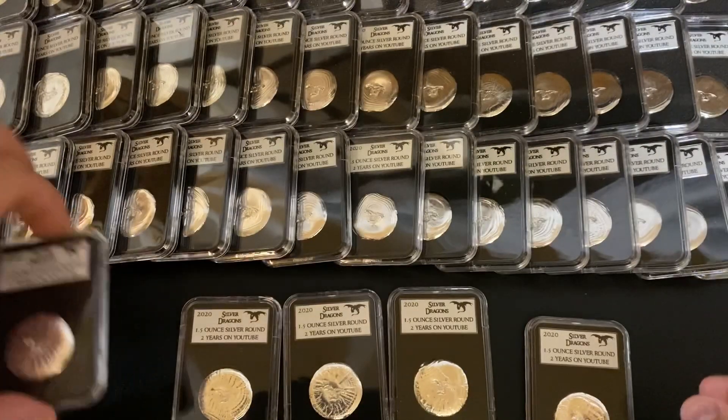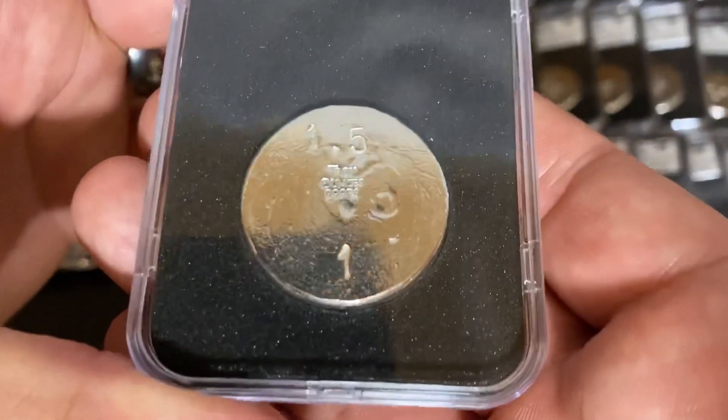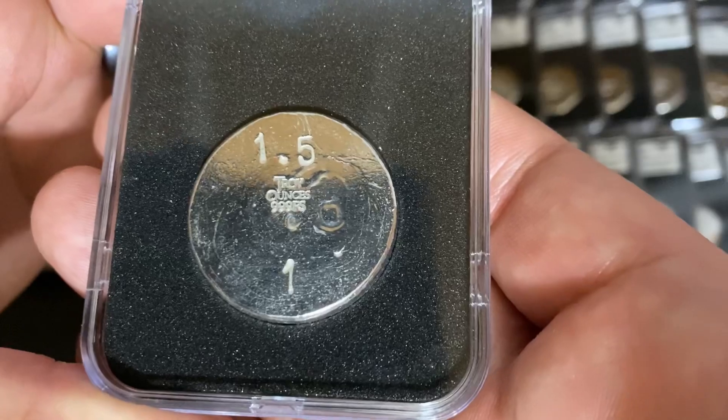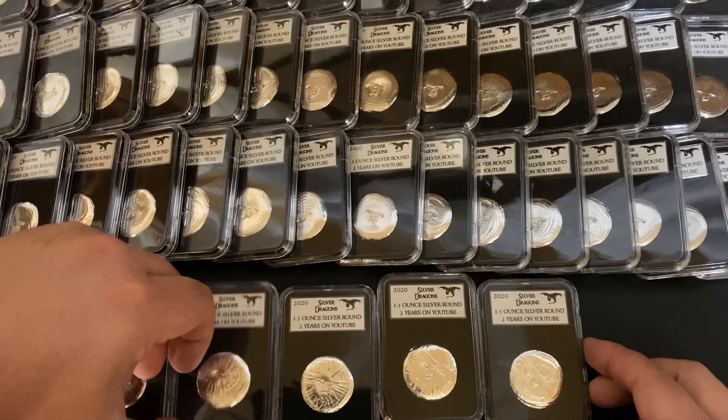I'll show you the serial number so you can see what that looks like — 1.5 troy ounces, and this is of course number one in the whole series. Like I said, those will be going up for auction.